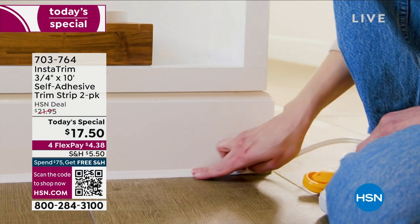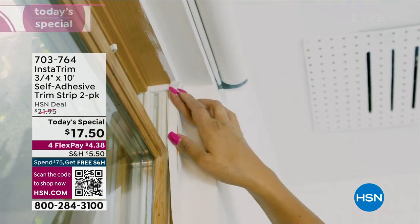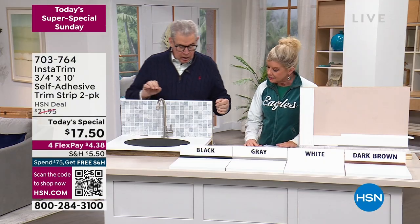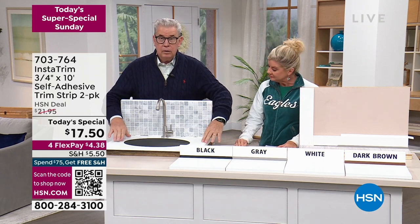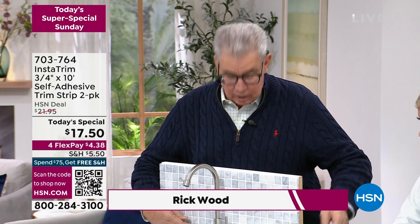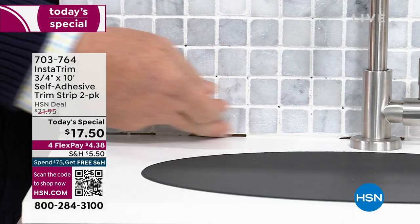We're talking about this product and all the different places you can use it — there are just hundreds and hundreds of places. It works inside and outside. Here's the thing: your building materials move. A countertop moves differently than your backsplash. These materials just move, and you can see how the grout or caulk has actually chipped out and is missing.